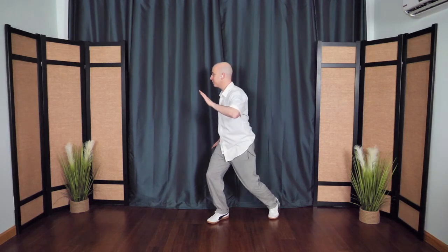Hug the tree, soften. Breathing in, the arms come in, and then push out to the corner as you step out as well. Breathing in as you draw in, breathing out as you push — pushing the mountain. One more time.